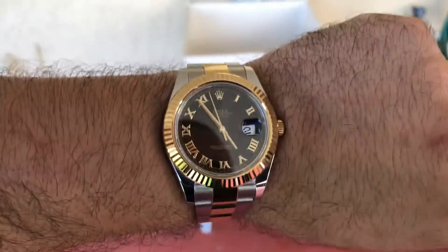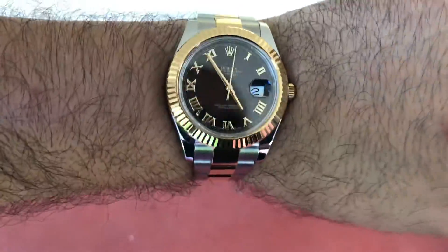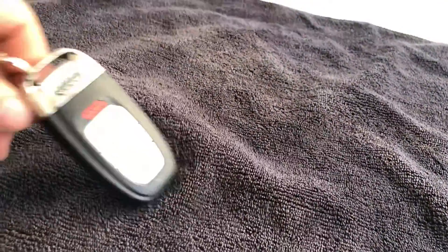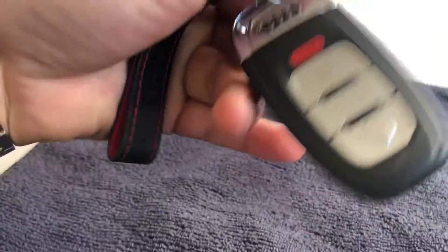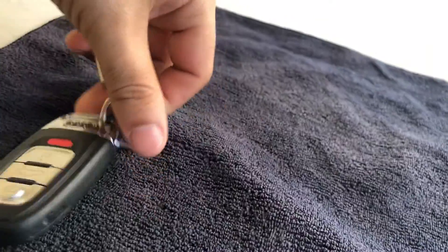Let me teach you guys how to fix the time. If that's not the right time, that's not the right day. If this video does good, I'll review my Audi. I won't tell you what type it is, but it's not too old — actually it's pretty new.